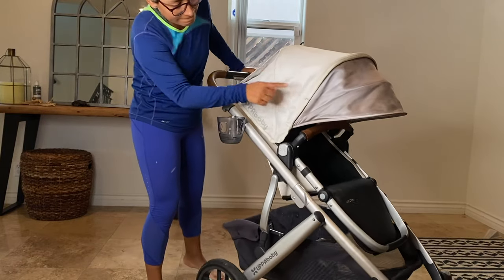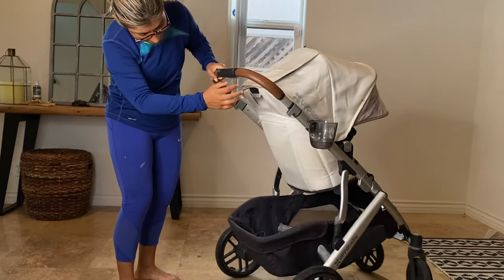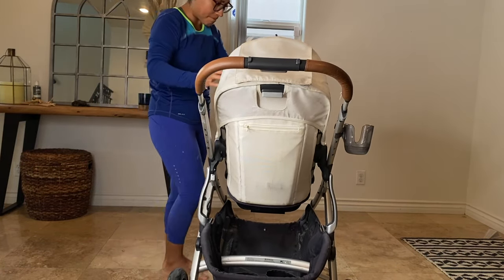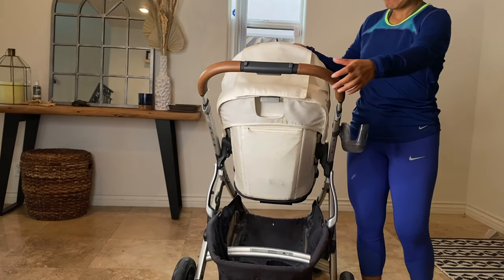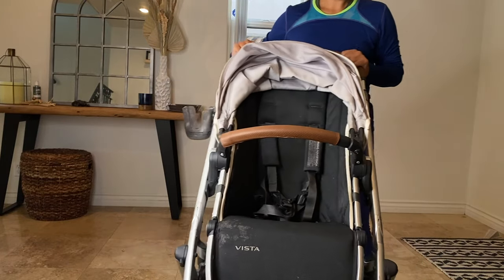Hi everyone! I'm Lorena and I'm going to show you how to remove your Appa Baby textiles and how to clean them. I'm going to be super honest with you and say this stroller is almost three years old and this is the first time I do this. I know, I know, but I'm super excited for it to look new again. Let's get started!